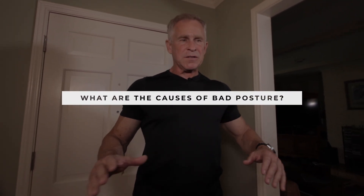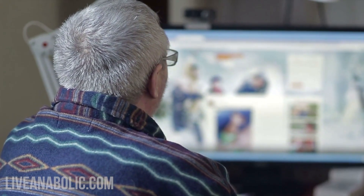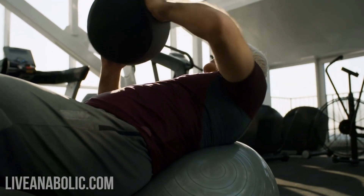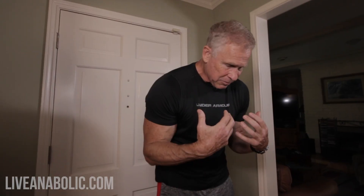A lot of you guys probably already know this, but think about how much time you spend every day hunched over in front of your computer, or working on something. It may not even be a computer. Even if you're lifting weights improperly, sometimes you do too much. And a lot of guys spend too much time focused on their chest, which causes your shoulders to kind of pull forward and round down.